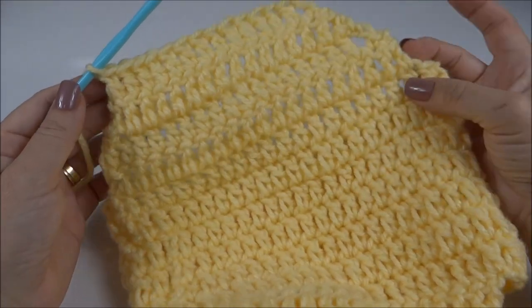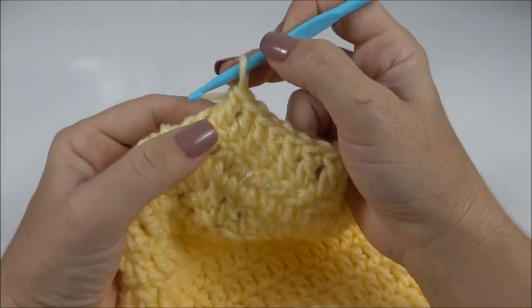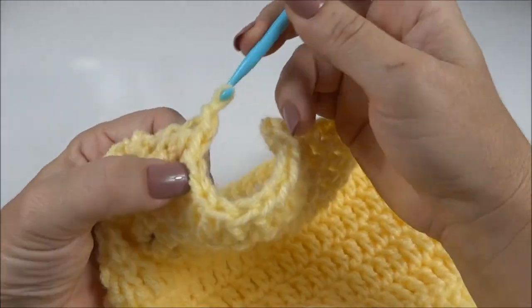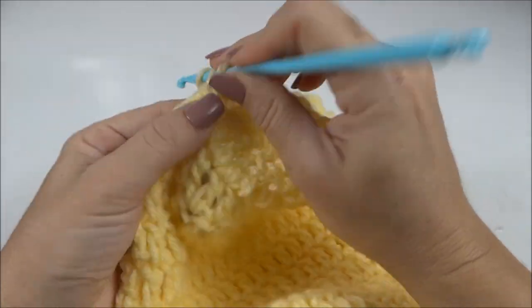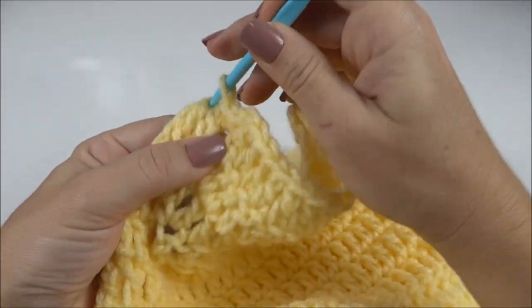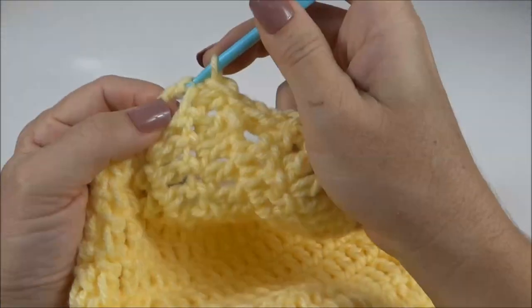Com as quatro carreirinhas já finalizadas, agora vou descer em ponto baixíssimo até aqui, só pra não precisar arrematar o fio. Porque depois nós vamos subir trabalhando a carreira de babadinha: duas carreiras, uma de ida no avesso e uma de volta no direito.